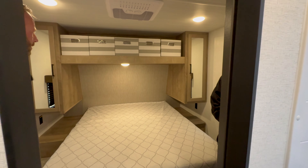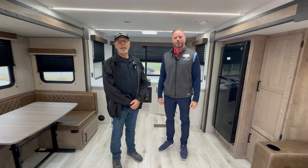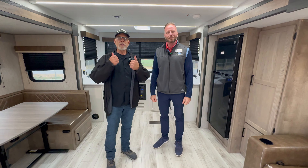Nice bedroom setup overall. Thank you for allowing us to spend some time with you looking at this great rear kitchen travel trailer from Springdale. I'm Steve, I'm Jeff from Keystone Springdale, and I am one of the RV Ninjas.